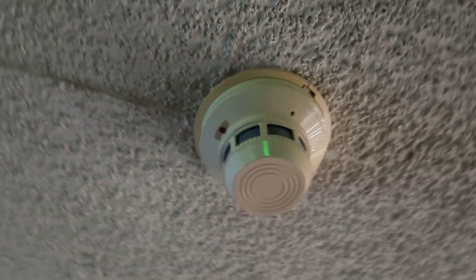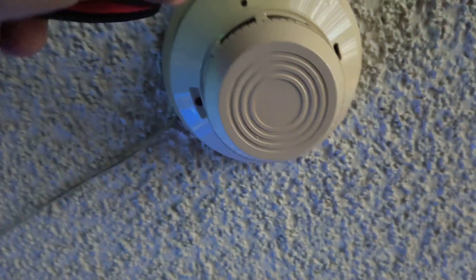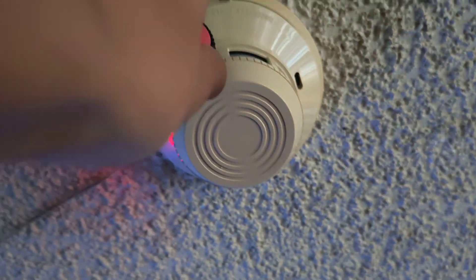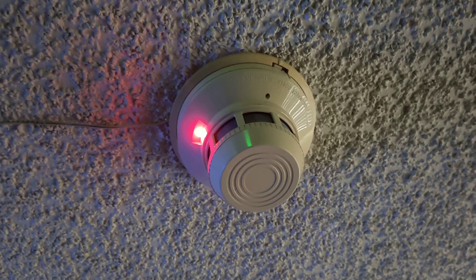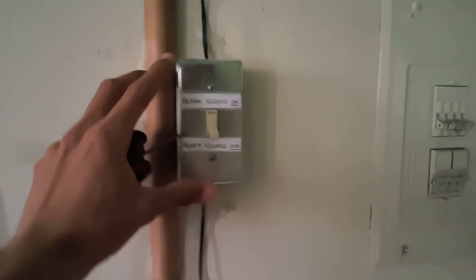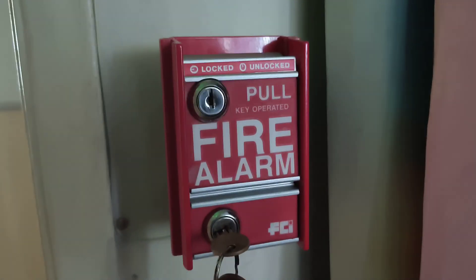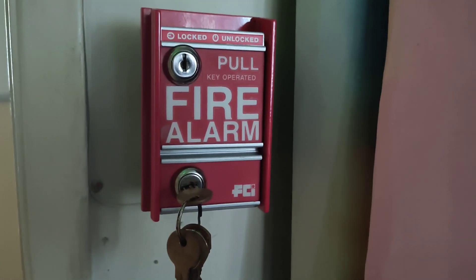If we come back over here now, we'll go ahead and test this one real quick — same type of smoke detector. All you have to do is — there we go. And that resets your system. That's a little demonstration of this. Thanks for watching.